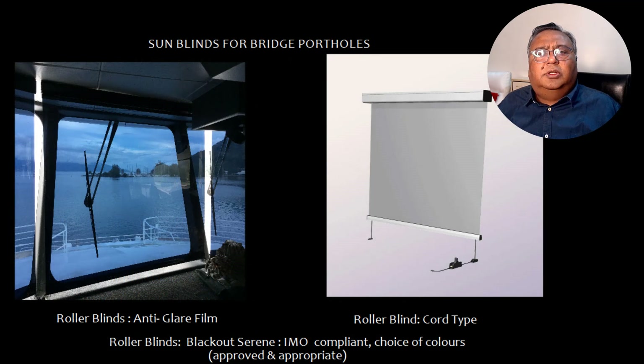Now let's talk about sun blinds or bridge portholes. There are roller blinds with an anti-glare film type, roller blinds of the cold type, and other roller blinds including a blackout type which is AMMO compliant, available in a choice of colors. These blinds should be approved and appropriate to the porthole.